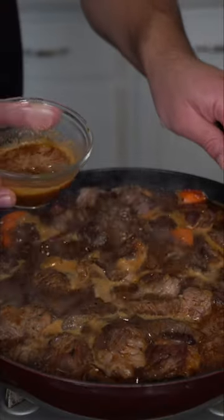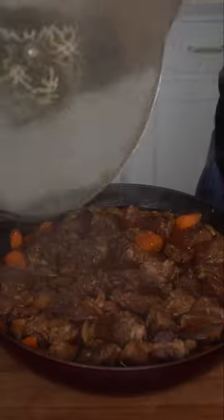Let's submerge this whole operation with beef stock and bring it to a nice little boil. Keep in mind at least three-fourths of the meat should be covered. As this comes to a boil, I'm gonna skim the foam away, then shut it with a lid and drop it to a simmer.